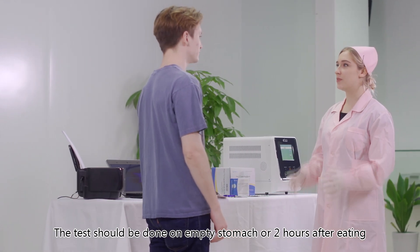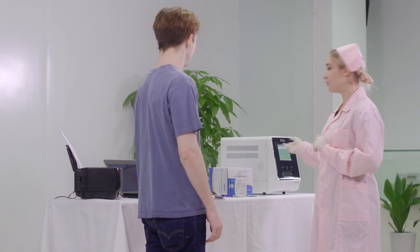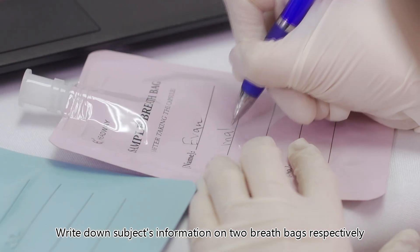The test should be done on an empty stomach or two hours after eating. Write down the subject's information on two breath bags respectively.